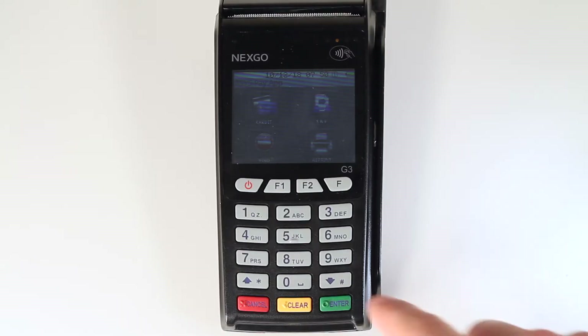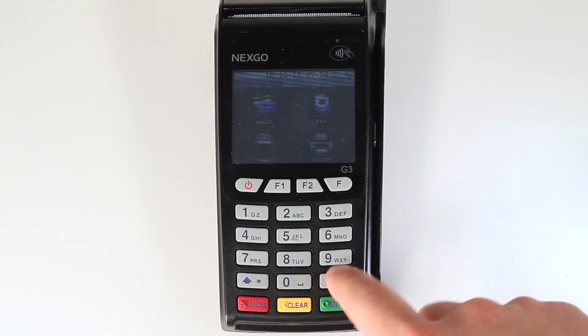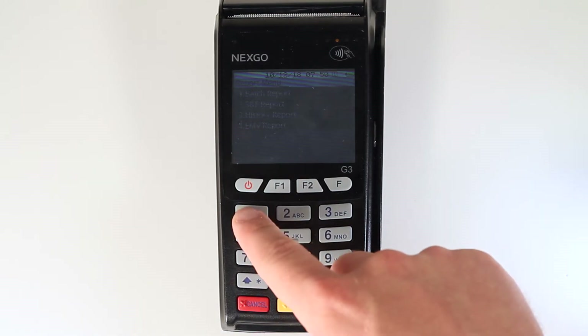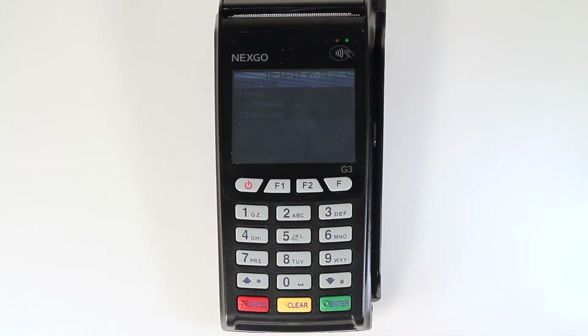To create a batch report, use the down arrow key on the bottom right hand corner of the keypad to scroll down in the main menu. Tap the end of day icon on the touch screen. Press 2 on the keypad to select report menu. Press 1 on the keypad to select a batch report. Choose your batch report type by pressing 1 for a detailed, 2 for a condensed, or 3 for a totals only report. For more information on the differences between these report types, look back in this video to where they were broken down.